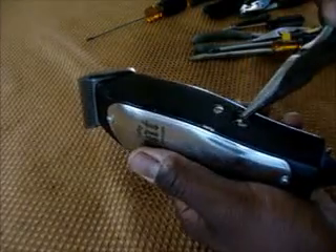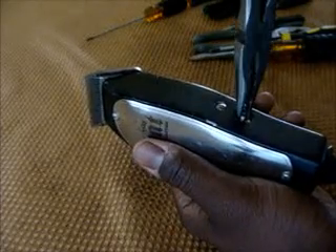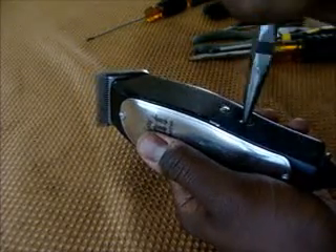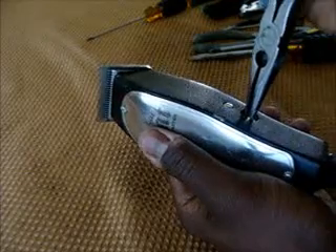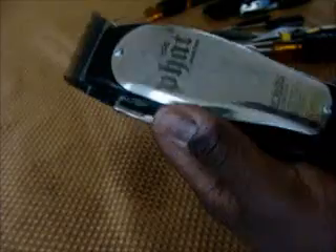You twist it clockwise until it stops — when it stops, it's going to be all the way deep down in there. Now take it and twist one full turn counter-clockwise. Then you turn it on — it's still loud and the blade is not moving.